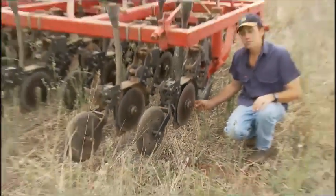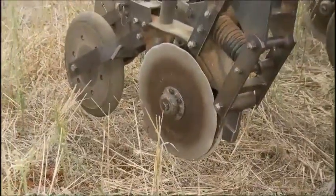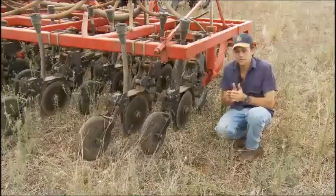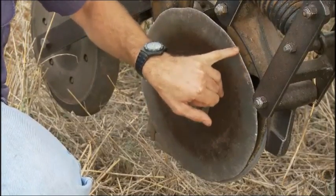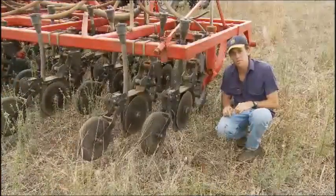We have two discs facing forward, so there is no angle on the disc — that is the reason we have virtually no soil disturbance whatsoever with this system. Where the two discs meet, it's dead straight, and it just provides a dead straight cutting effect on the soil surface, so we have no soil throw. And that's a really critical component with the no-kill system.